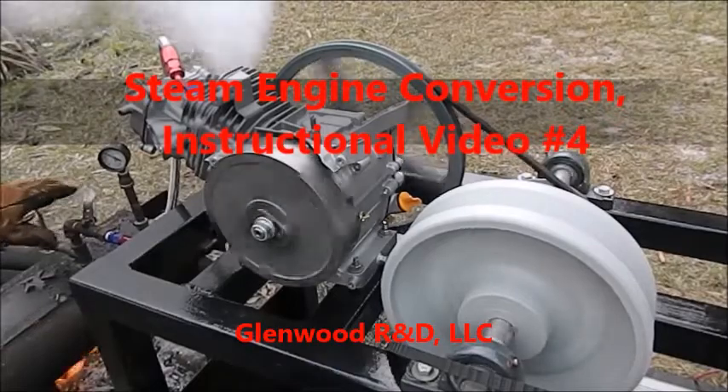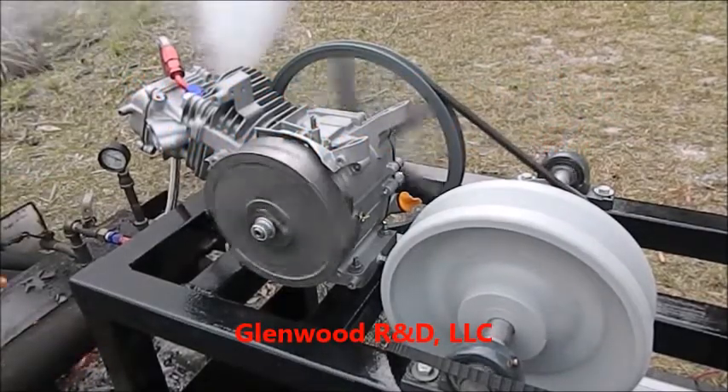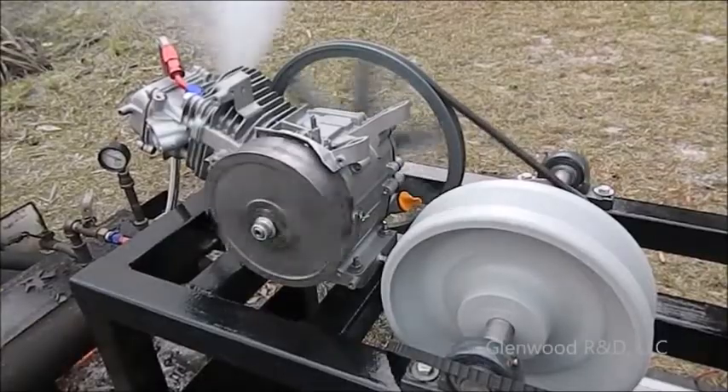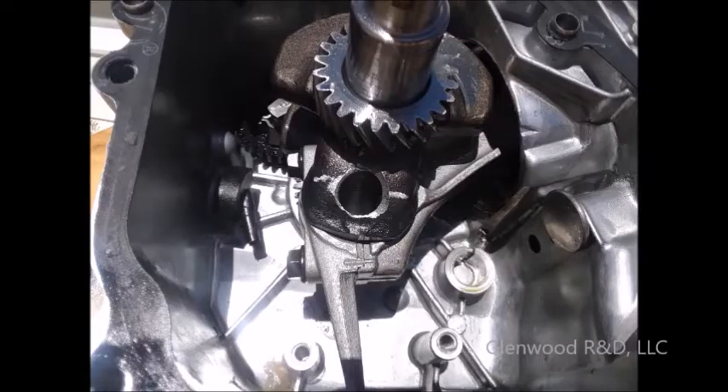Your steam engine is no longer a gasoline engine, and the lubrication requirements are not the same. The gasoline engine rings are designed to work under extreme pressure. Under the low pressure of a steam engine, the condensed steam will get past the rings and into the crankcase, where it will quickly foul the oil.